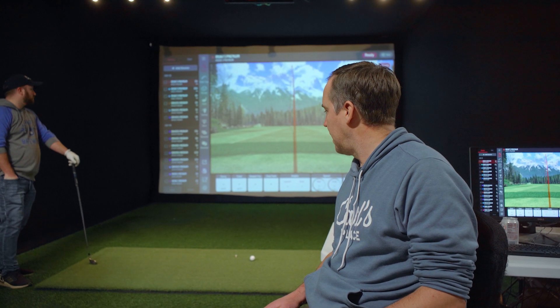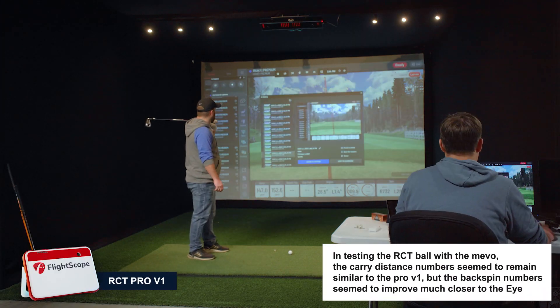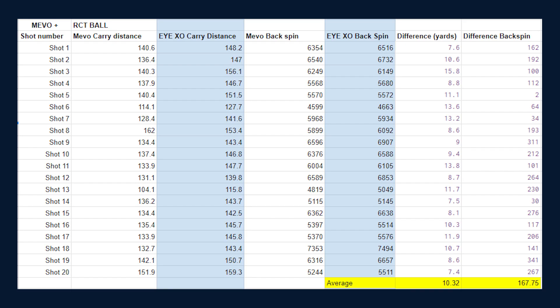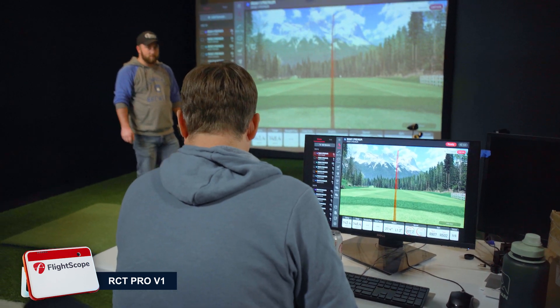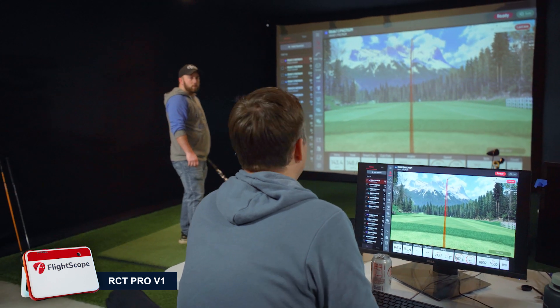Now we're switching to the RCT ball. Mike is set up with the same seven iron, same setup — just a different golf ball. That was a nice shot. The Mevo shows slightly to the left and the IXO shows slightly to the right. Mike said it felt like it went right, so the IXO reading seems more accurate there.